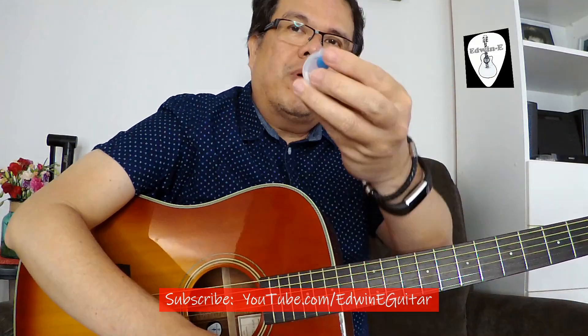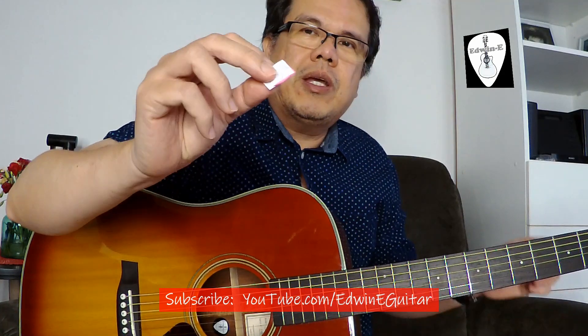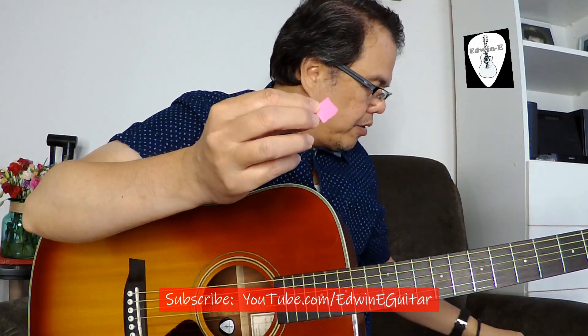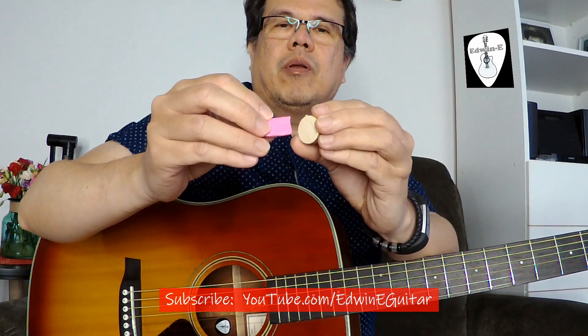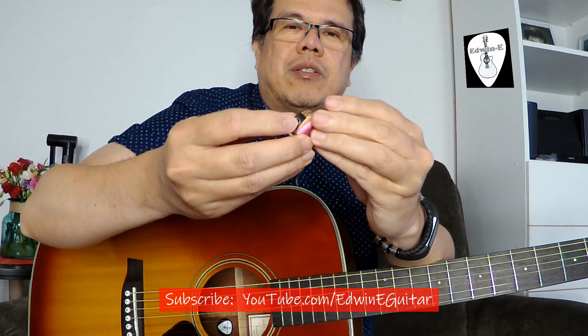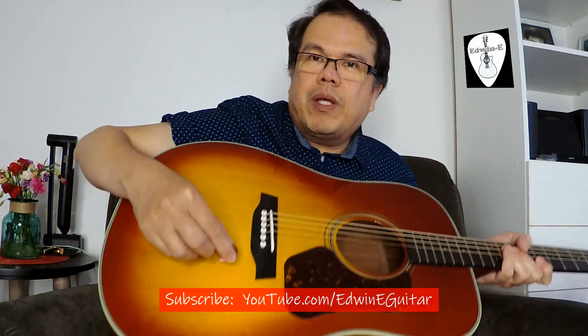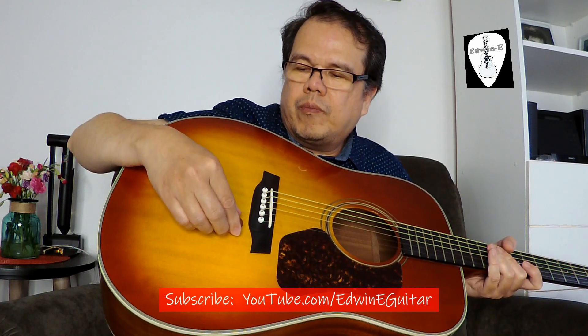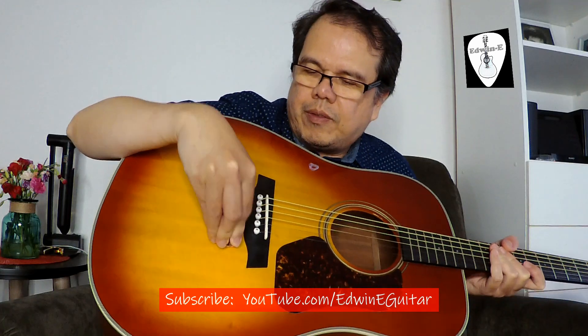Instead of using the double adhesive that came with the pickup, I will use my own. I cut this from the blue tack that I have — this one is flat, so it's much easier to use. See, it's already flat. Maybe later I can have a smaller one, but just for temporary testing — this one is a little bit bigger. Normally, place it just below the bridge string. Make it flat.